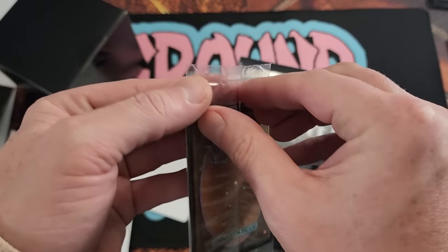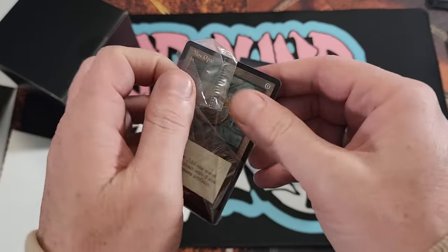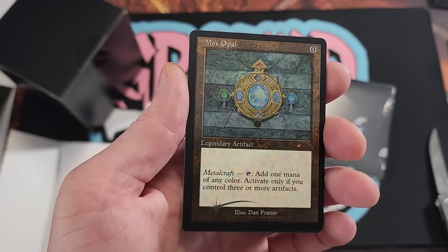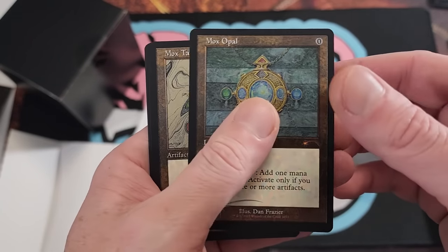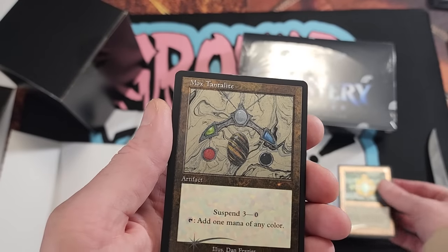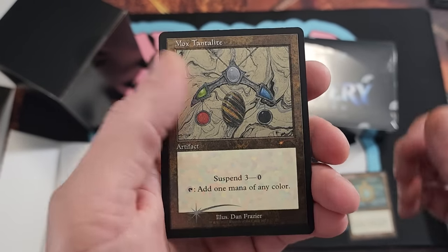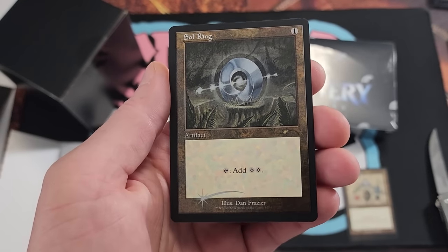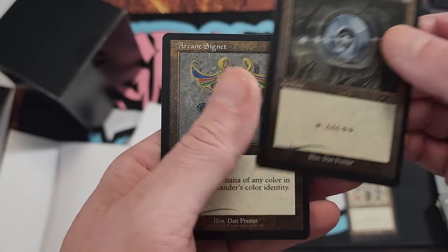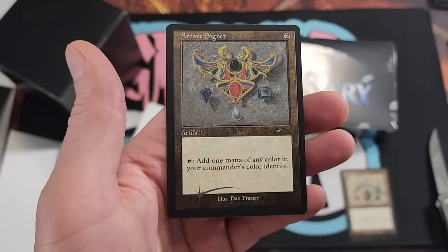So you get these — oh, those are nice, these are beautiful. Dan Frazier's Mox Box: Mox Opal — man, that is sick, beautifully done. Mox Tantalite, recently seeing a bit more play thanks to some cards boosting the suspend mechanic. Beautiful Mox Tantalite followed by a Soul Ring, of course. All wonderful art by Dan Frazier. And Arcane Signet — that is a solid Secret Lair if I've ever seen one.